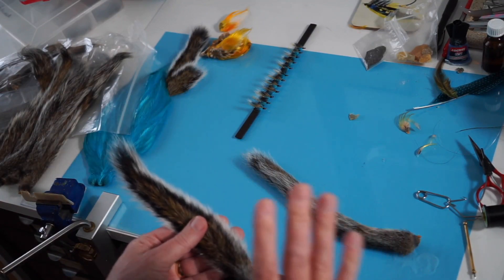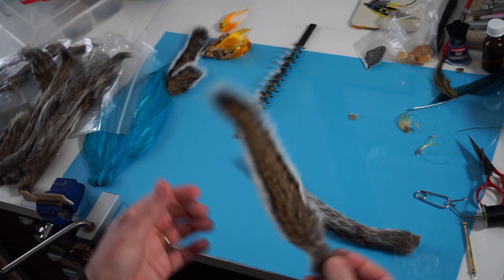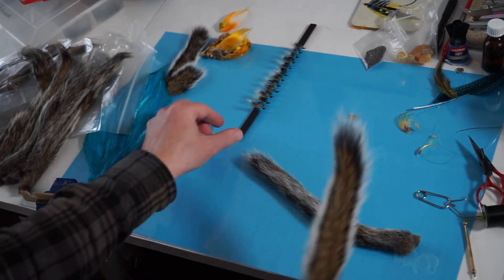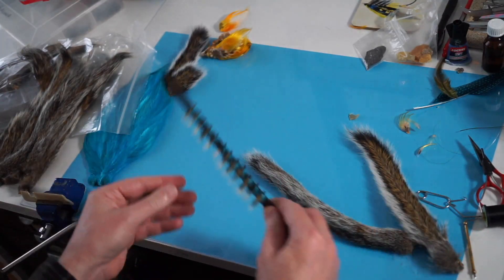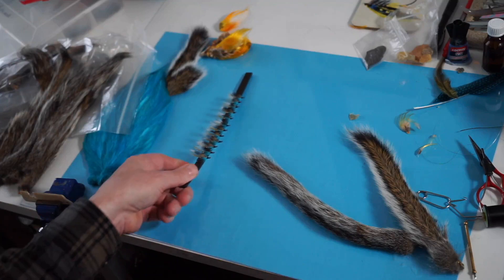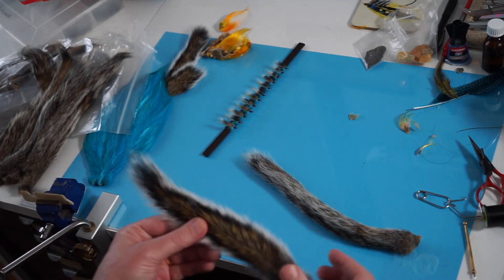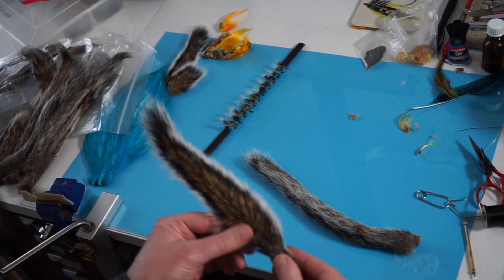I get asked a lot about materials and how I prepare them for use. I've been tying some blue charms — hair wing blue charms — and while I was doing that I was preparing the tail, and I thought this would be a great short video to quickly show you how I do that.